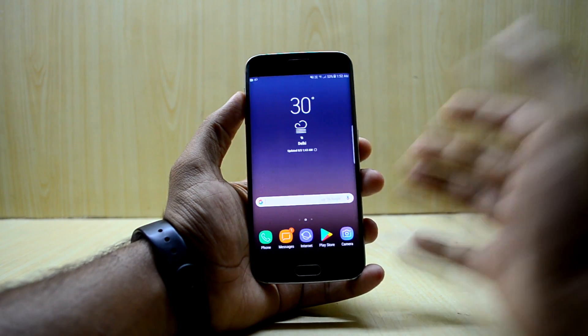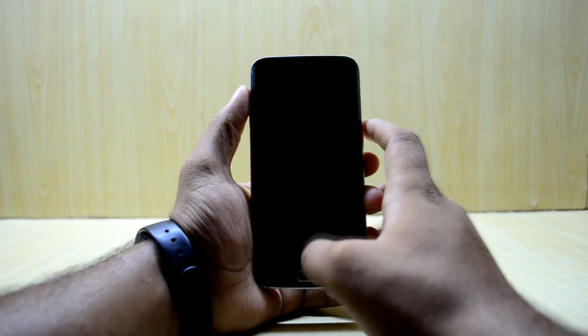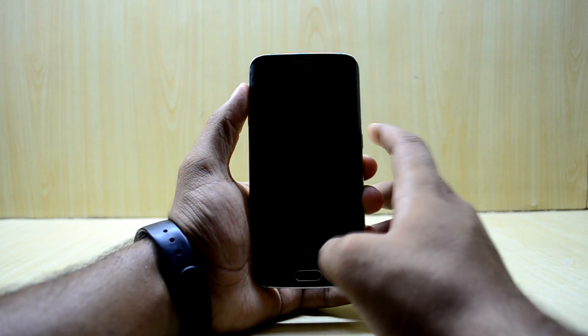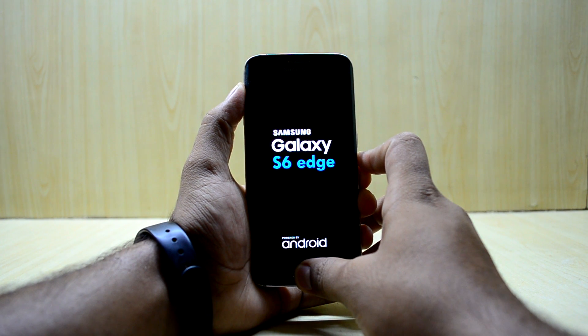First of all, we're going to turn off our device. The device has been turned off, and now we're going to go into the custom recovery. To do that, press the volume up key, home key, and power key at the same time, then let go of the power key.